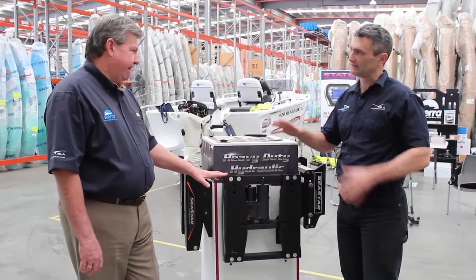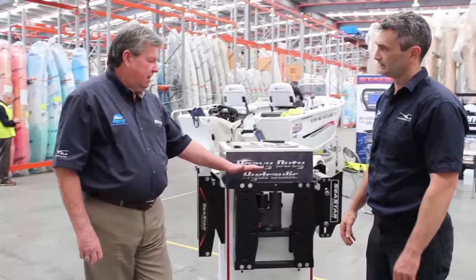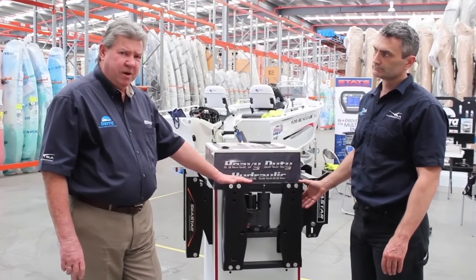So Sharpie, which type of boats are these jack plates suitable for? Who's the market for this product? The market for these is your bass boats, your ski and high-performance race boats.